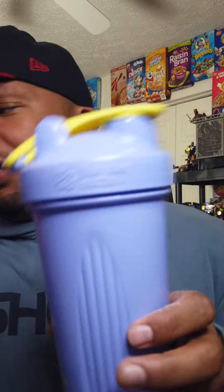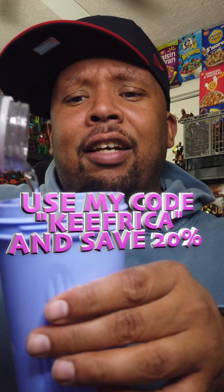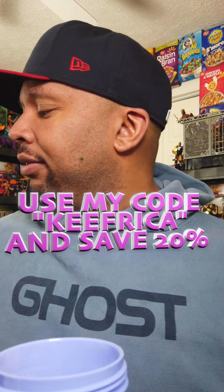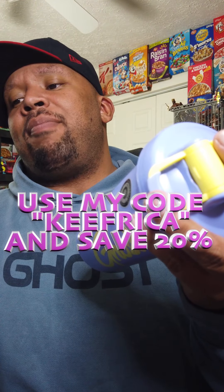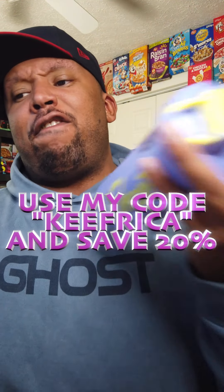All of this releases on Mother's Day — this is the new shaker that drops with it as well. Mother's Day, one o'clock Eastern Standard Time. Use my code right there on the screen and you can save 20% on everything we're going to talk about in this video and anything you buy on the website. Also note: after you mix it, wait 60 seconds for the foam to settle.